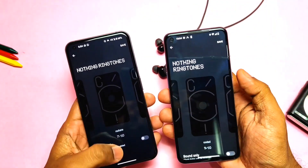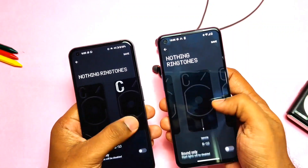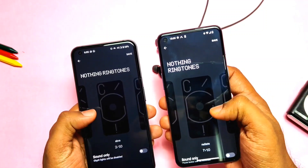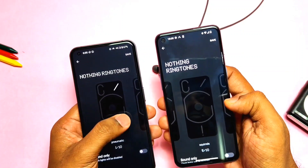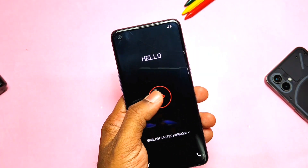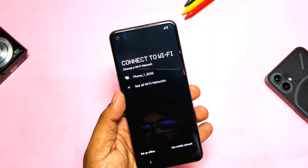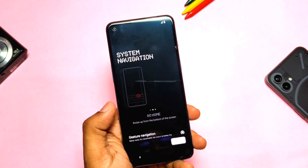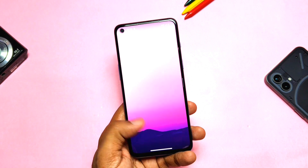The OnePlus Nord 2 is converted to the Nothing Phone 1 Light — the rumored Nothing Phone without the LED on the back. I use a DSU sideloader to boot this GSI without permanently flashing it via fastboot. You can check that iCard video on how to do that. Currently you can only use the DSU sideloader with the Magisk root, because the non-root ADB shell method is not working for now. But you can also flash this GSI permanently via fastboot.